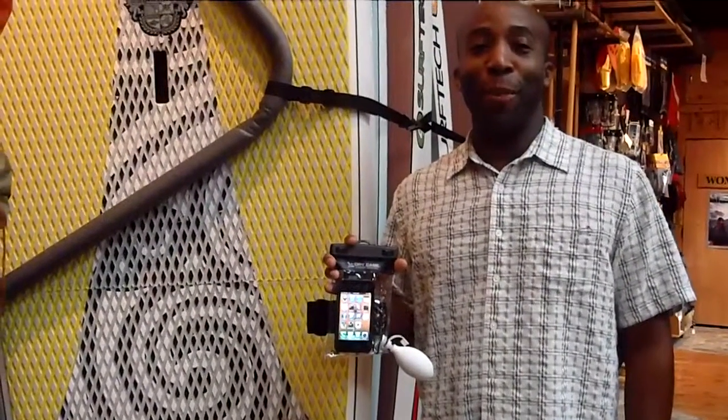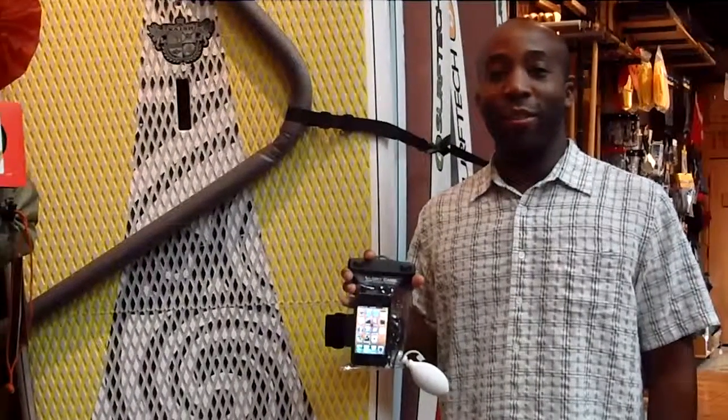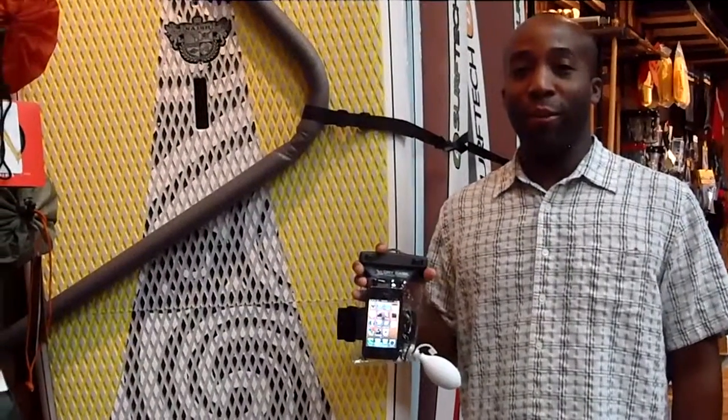Hi, this is Eric from Great Outdoor Provision Company coming to you with Petruste's Holiday Gift Guide. For all you water sport enthusiasts out there, we have the perfect gift for this winter holiday season.